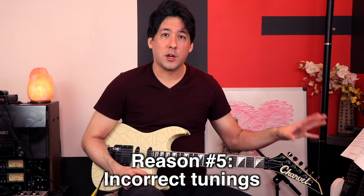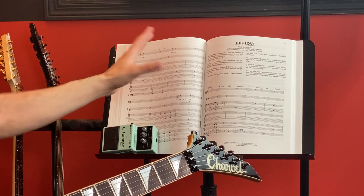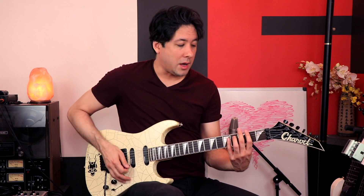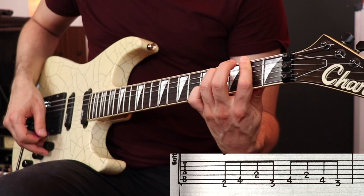A lot of the tunings in this book are incorrect, which is a common thread between a lot of bad tab books. It really wrecks the vibe of the song because if you're not in the correct tuning, it doesn't have the same punch. Walk is actually supposed to be everything tuned down a whole step — D standard tuning — but they have us going Drop D. For This Love, there are five paragraphs explaining what to do but he never mentions tuning down, which is a big missed opportunity. I remember playing it on a standard-tuned guitar and it was a half step off, which ruined my day.